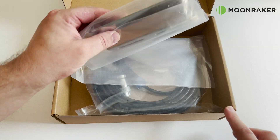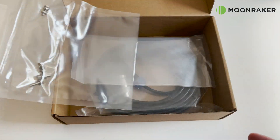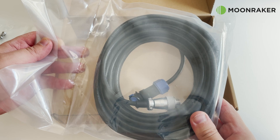The accessories box contains a mounting bracket which attaches to the MAP 40 tuner, along with your installation hardware. Also in the accessories box you'll find a 10 meter length of control cable, which goes between the MAP 40 tuner and a radio interface cable.